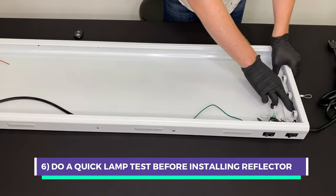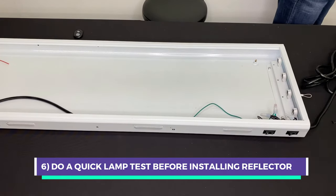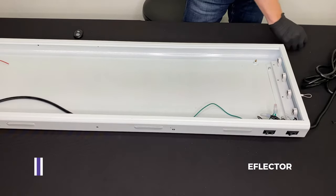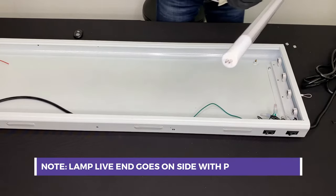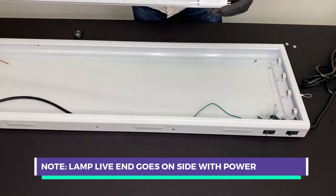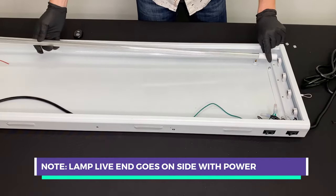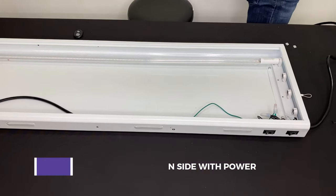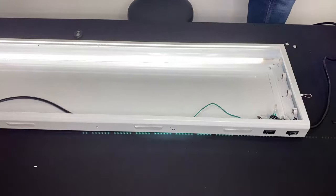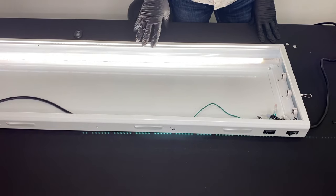Now that we have our end connected, let's get our lamps and try one first. We have our bypass ballast installation lamps, with a live end marked 'live and neutral.' We're going to put that in this end — and this is the moment of truth. The one lamp works well, and I'm very happy with that.